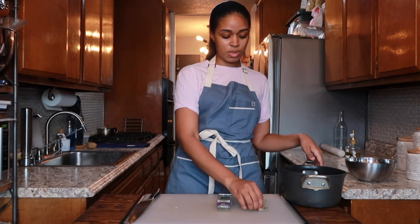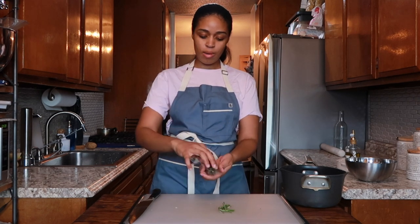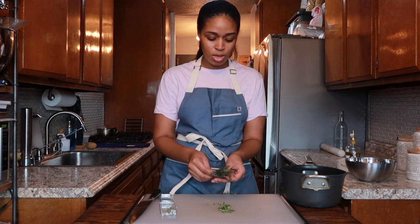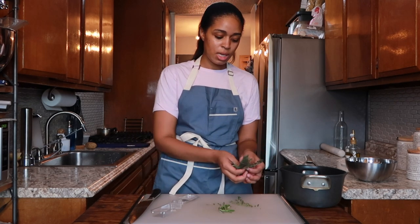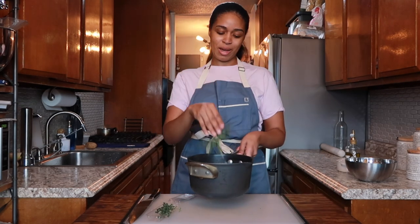For the herbs, we have some rosemary — about one sprig — and then we have some thyme. Thyme is my favorite flavor to accompany potatoes, so we're going to use quite a bit: about four to five sprigs. Just throw that right into your pot.